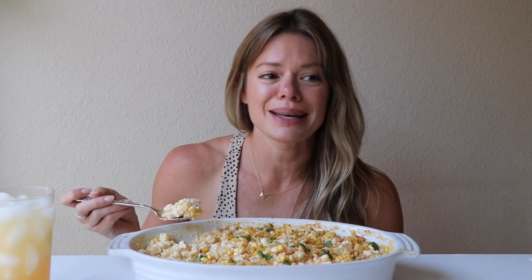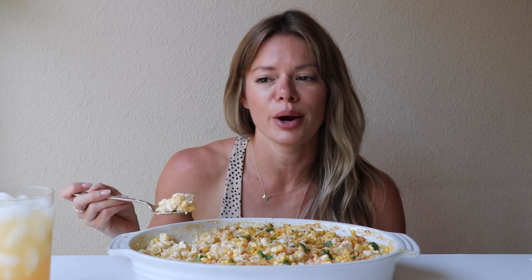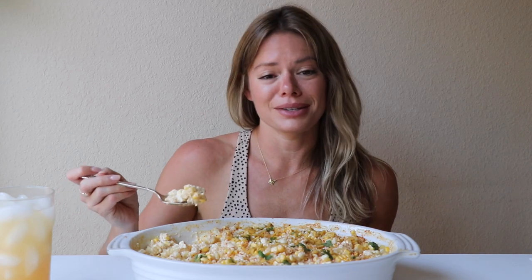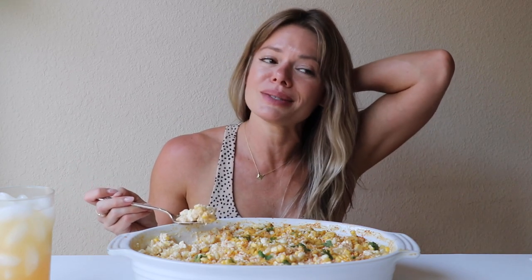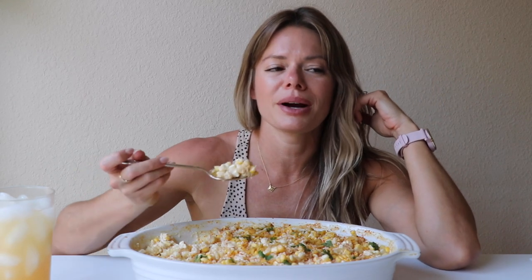So my parents get here — I'm not sure when you guys are watching this — but my parents get here on Thursday, which is in two days. I'm very excited to see them. I'm from Florida, that's where they live, and now I'm in Minnesota and I pretty much see them like twice a year. I really do miss them. I'm very close with my parents, so very excited for all the things.